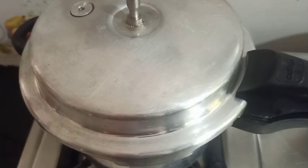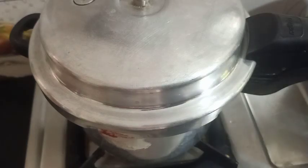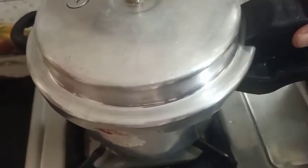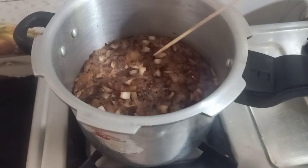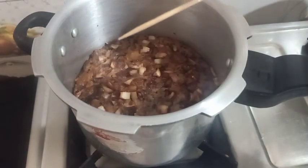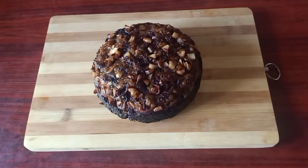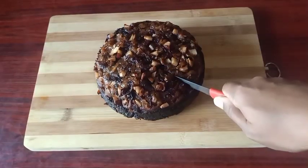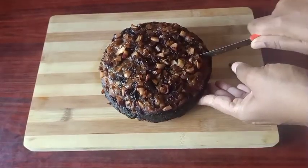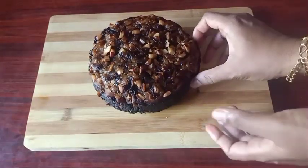We will cook the cake for 5 minutes. The cake is ready. This is the cake. I have to use the Masa and make a taste of the Masa. The Masa is ready to make a taste.